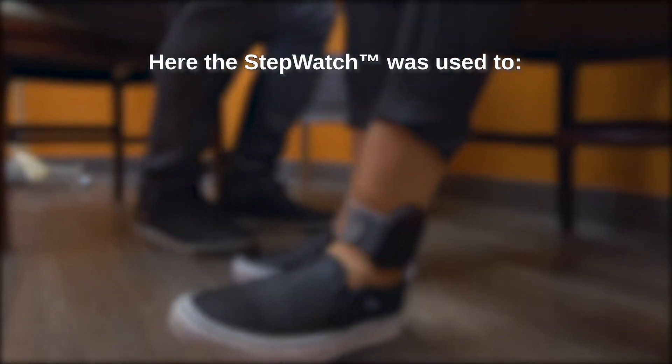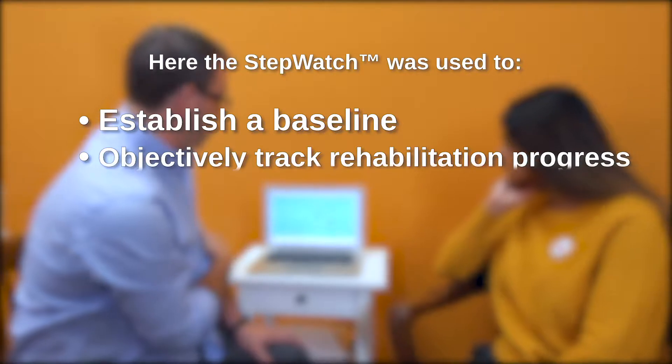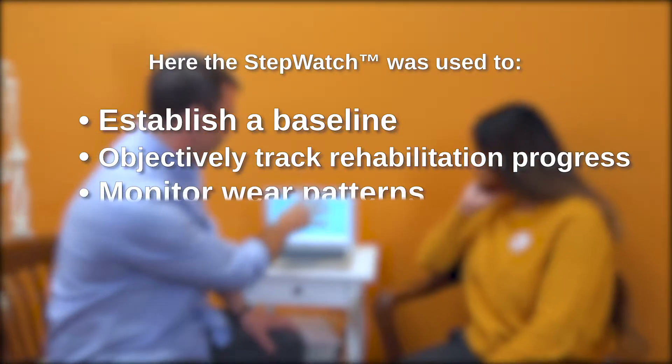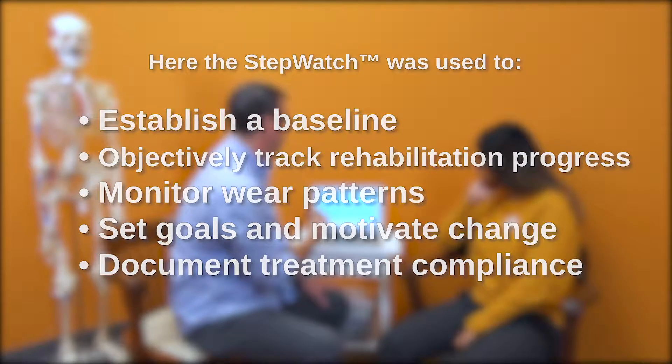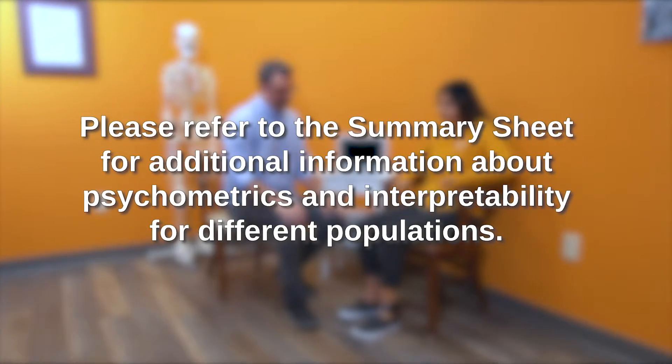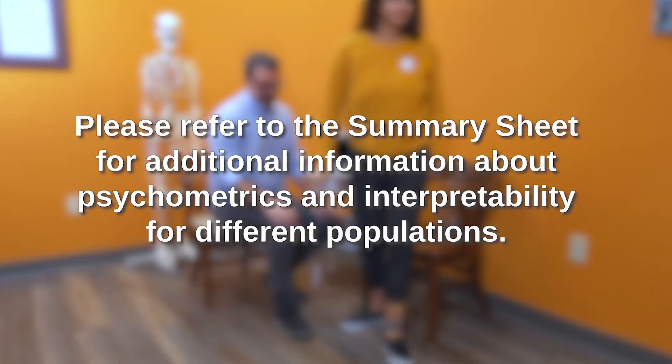Here the StepWatch was used to establish a baseline, objectively track rehabilitation progress, monitor wear patterns, set goals and motivate change, and document treatment compliance. Please refer to the summary sheet for additional information about psychometrics and interpretability for different populations.